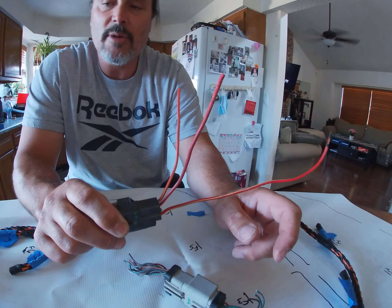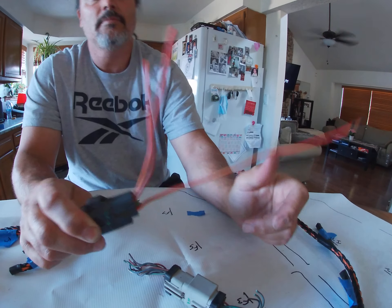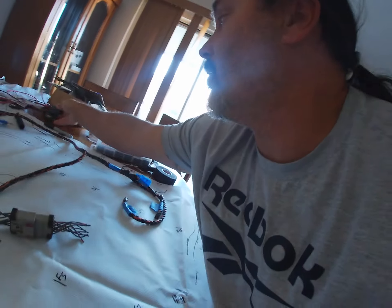I know I'm botching it up but I'm going to make sure everything is connected good and insulated good. Right now I'm just going to run all my signal wires.